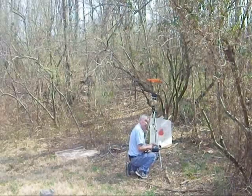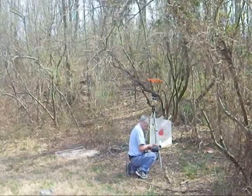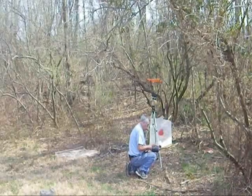Low velocity is 1,095 feet per second. High velocity is 1,142 feet per second.